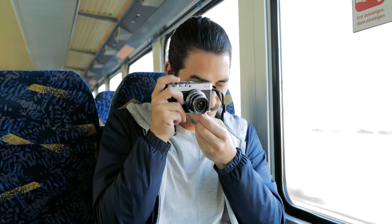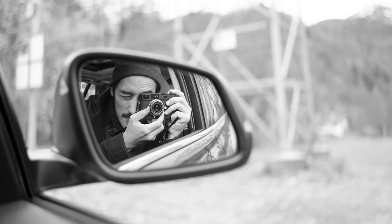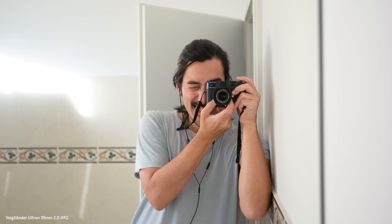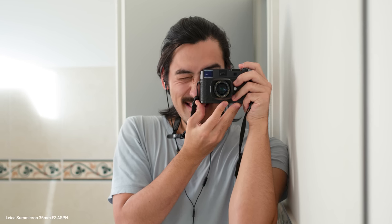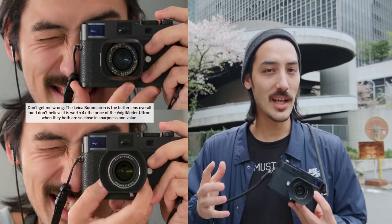If you're into true manual focusing, this lens is not a bad option. I think it's the best 35mm option for Leica M cameras, and I actually prefer it over the 35 Summicron from Leica, which I tried for a day — it just felt a little boring and lifeless.